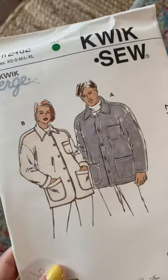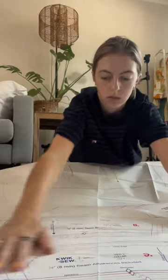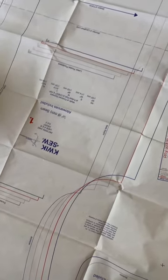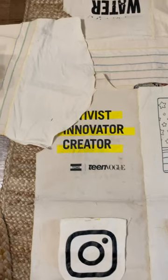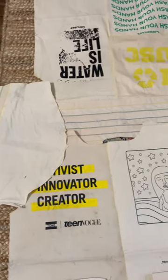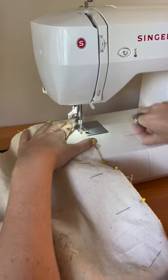So I got this vintage one off Etsy. I hadn't used a pattern since I went to sewing camp in middle school, but jackets are really complicated and it was so helpful to have a guideline to follow. I had to get pretty creative and kind of piecemeal things together, especially for the sleeves and the back of the jacket, just because tote bags are small and this jacket is not so small.